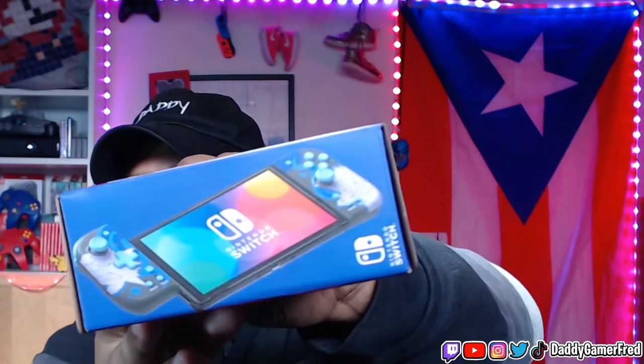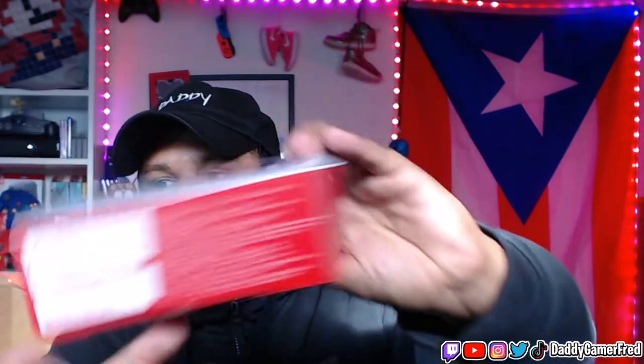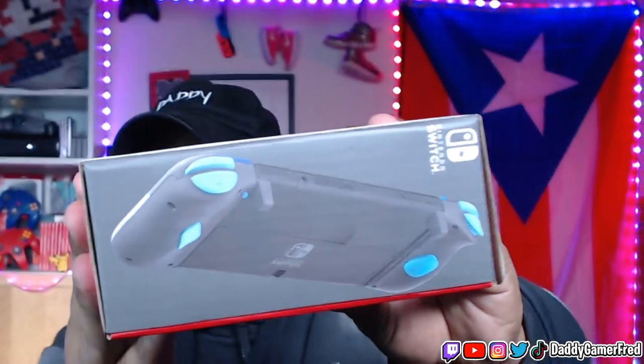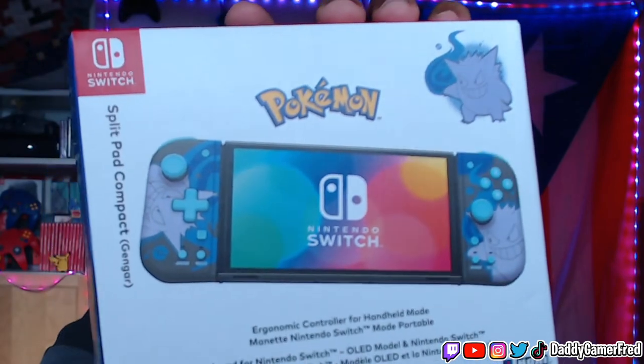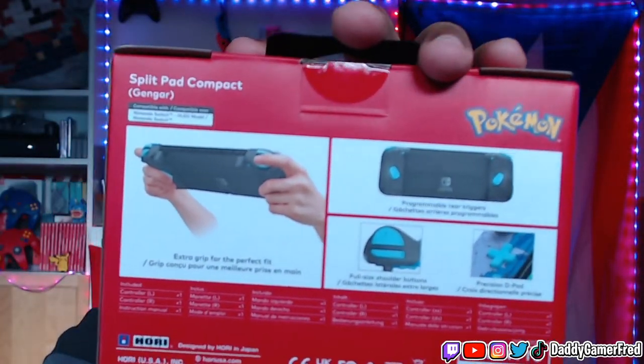Let's pop this open and check it out. First things first — look at the box. The box is dope. I'm a box collector, as you guys know, I like to keep my boxes. This box is fire. You can see the Split Pad on it, and then in the front you got Gengar up there on top. The design of the Joy-Cons is on it too. The back of the box has all the normal info.